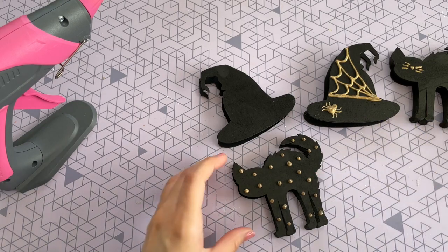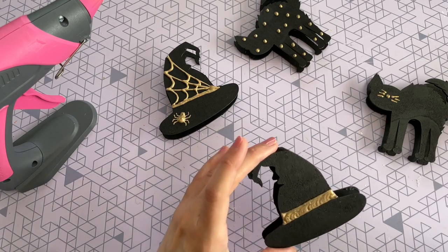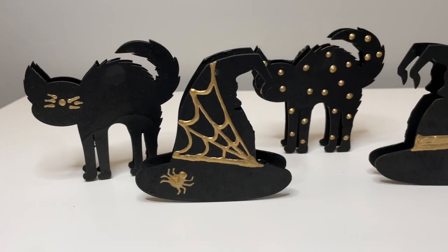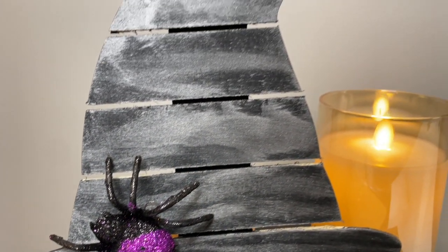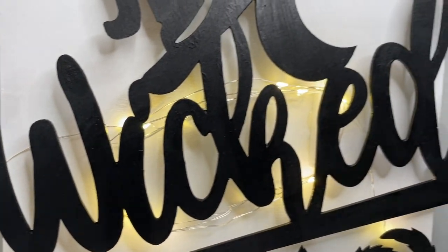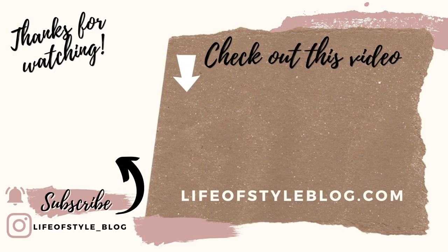Another fun idea is to use these as place card holders for a Halloween party — just put the name card right in between the two figures. Those are all the DIYs I have for you today, but I definitely have more planned, so subscribe down below and turn on the notification bell so you're the first to know when I release a new video. Thank you so much for watching — click on my picture to subscribe and check out this video for more crafting fun!